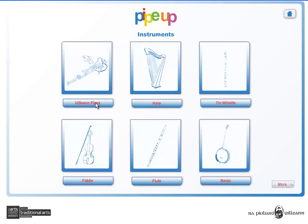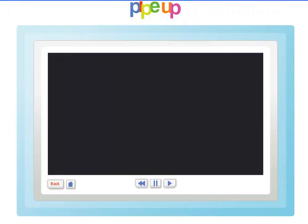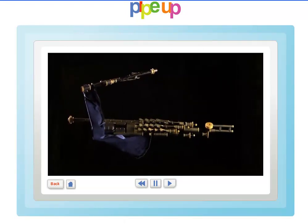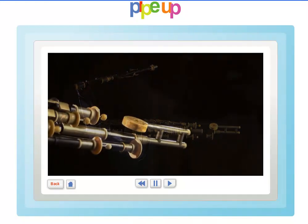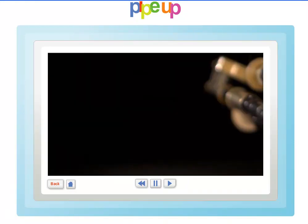In the section on Uilleann pipes there is a short introduction, in addition to video content covering the various elements of the instrument. The Uilleann pipes are a woodwind reed instrument developed in Ireland around the 1760s.